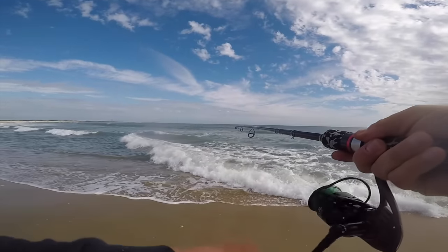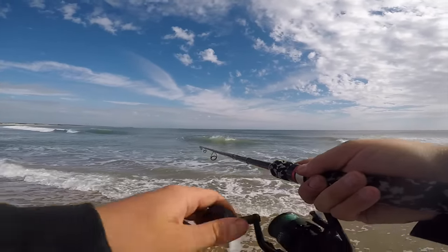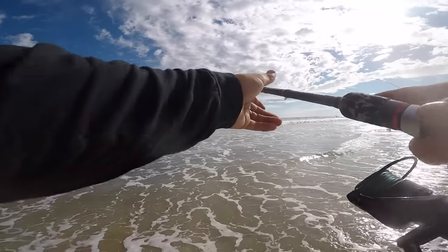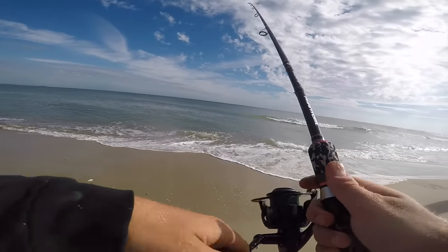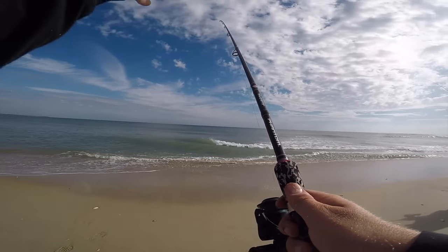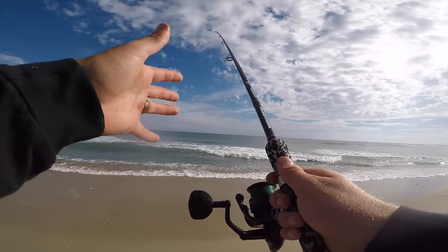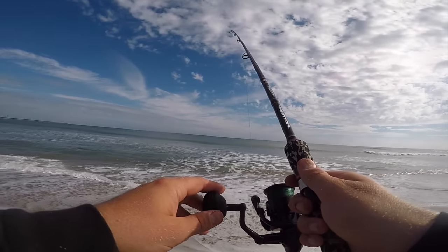Let's see what we got right here — probably a spot or a croaker. And another sea mullet! Sea mullet are a blast. As soon as your stuff hits the water you want to reel in as fast as you can, because a lot of times they're going to bite almost instantly. You want to get your line nice and tight as soon as you can. Right now I've got a wind kind of pushing, so you're going to get a little bit of bow in your line — you want to eliminate that too.